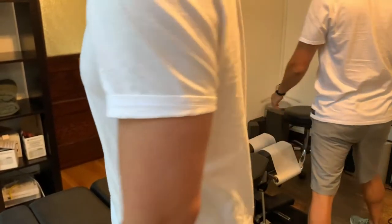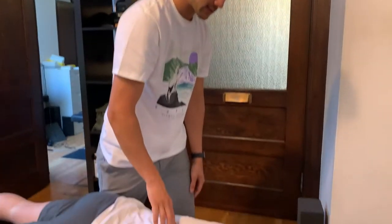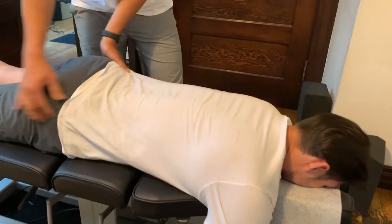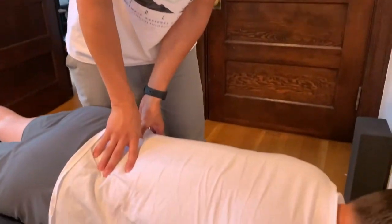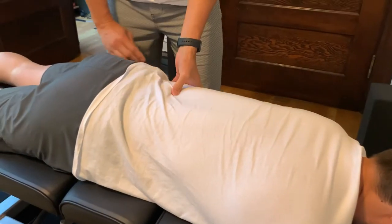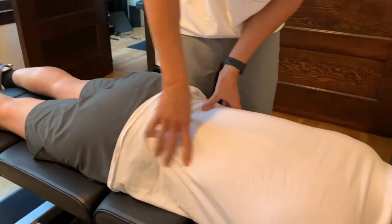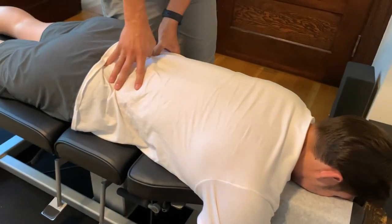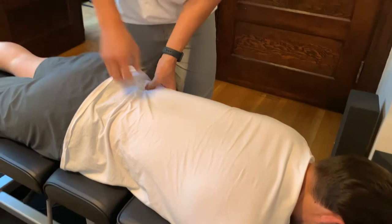We're going to do some postural adjustments on the table as well as some manual adjustments. Face down first — L2 is a spot similar to where I flex forward. Those nerves supply energy to your legs and feet. If you have any numbness or tingling on your left side — which you do — and you have the leg length discrepancy, those are all going to affect the nerves going into your legs as well as the organs in your pelvis. Bending and lifting to the right puts more pressure down to the left leg.